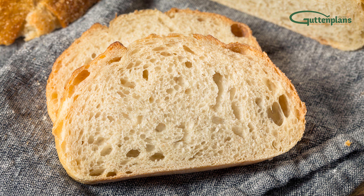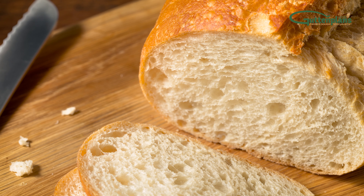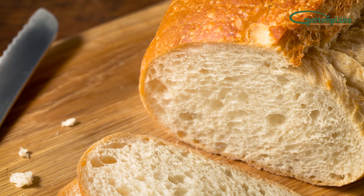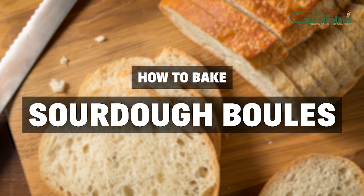Gut & Plan's artisanal products blend the craft of old-world baking and advanced frozen dough production techniques. With such a variety, there is something sure to please every palate. How to Bake Sourdough Rolls.